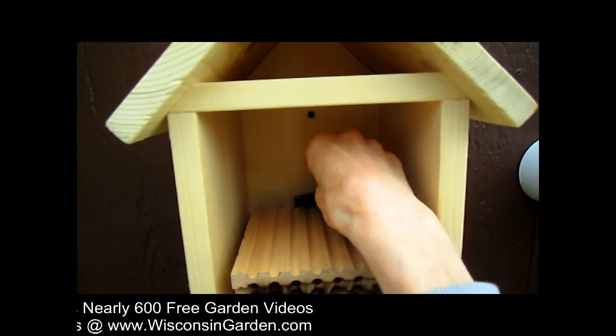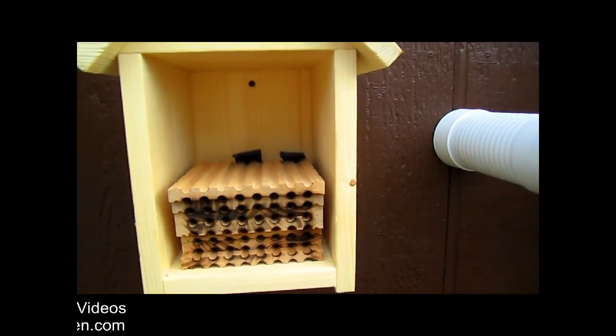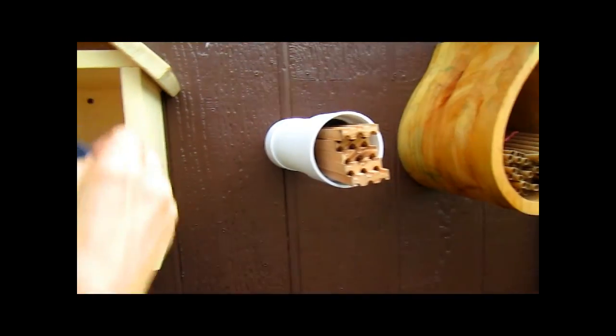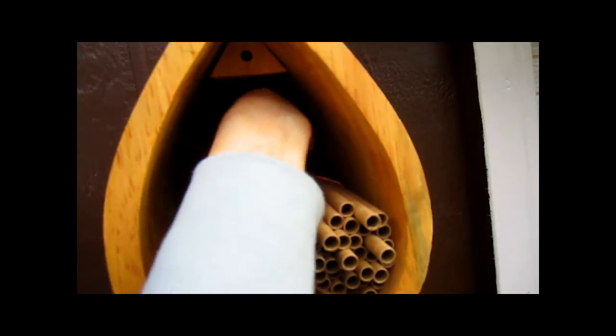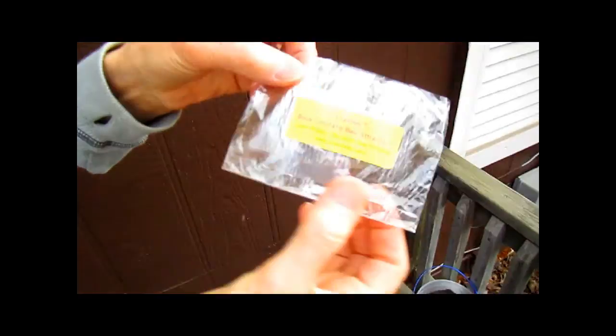We'd take one of those and put it in the back of the tear-shaped one as well. So that gives us the bee attractant. It comes with the bees when we bought it.